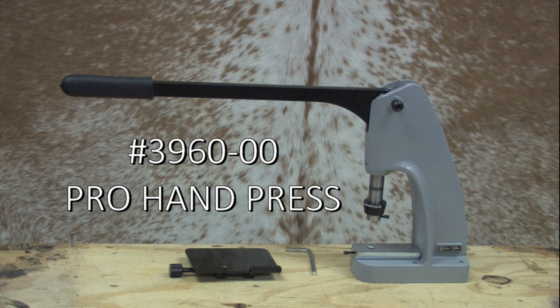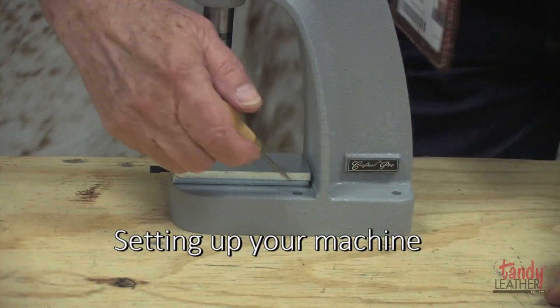The new Craft Tool Pro Hand Press is the most versatile of any ever previously offered. It can be used to accomplish many chores such as setting snaps, rivets, and also for imprinting 3D and alphabet stamps.